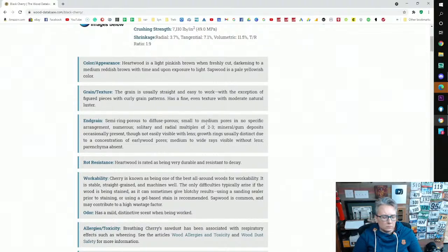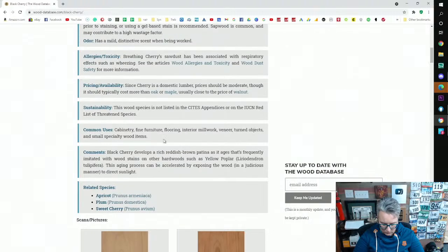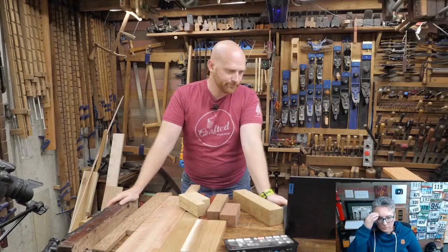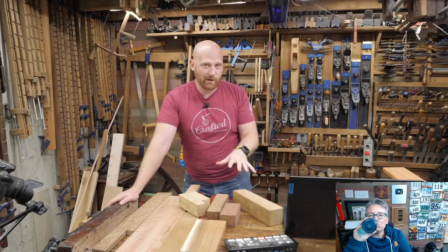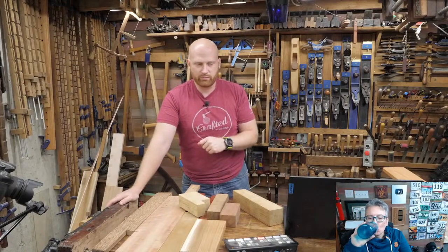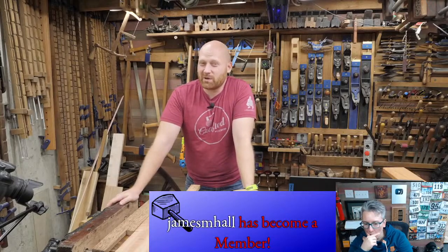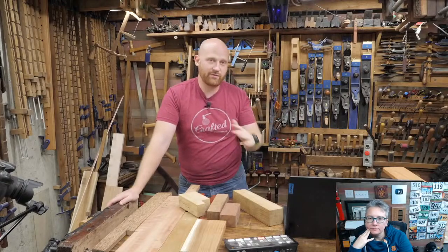The common uses section lists cabinetry, fine furniture, flooring, interior millwork — the same things you see for almost every wood. It's a great way to look at characteristics: is it going to be durable, easy or hard to work, ring versus diffuse porous, and what kind of color tone will I get? A lot of that is experimentation and experience. The only way you'll really know is having it in your shop and playing with it and the finishes you like to use.